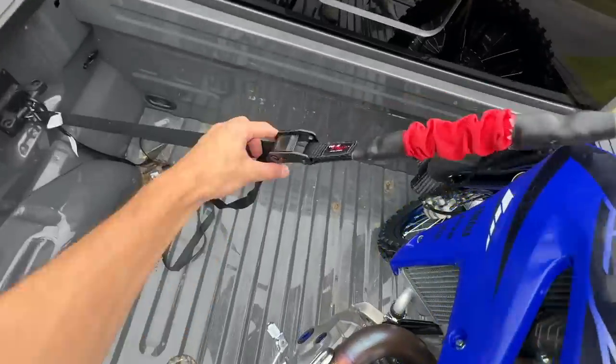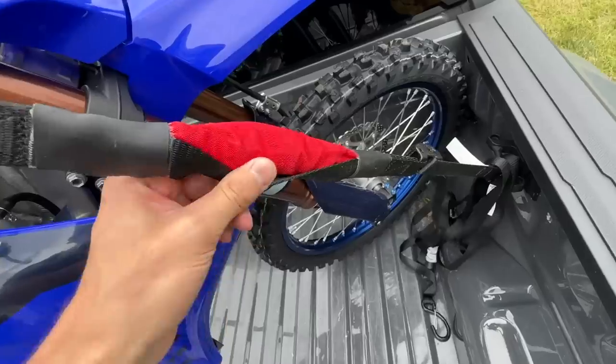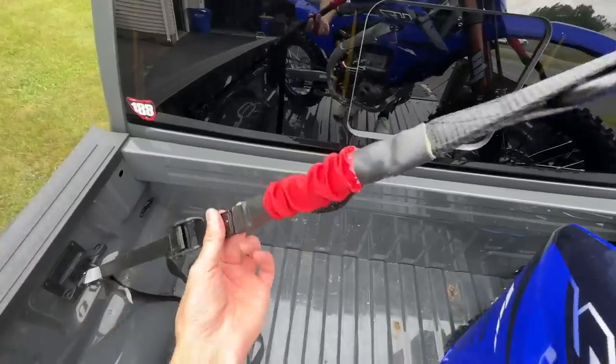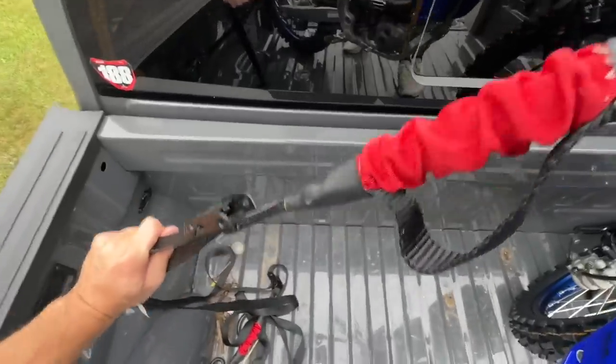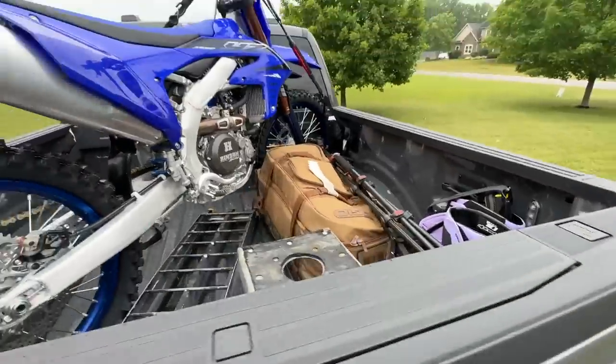We'll get this thing secured with my torque straps. These are the best moto straps you can get right now — Torque Down Technology, so your straps will never come unhooked. They'll just get tighter if they ever loosen up. Never have to worry about your bike falling over in the truck or trailer. I'll leave the link below if you want to check those out.